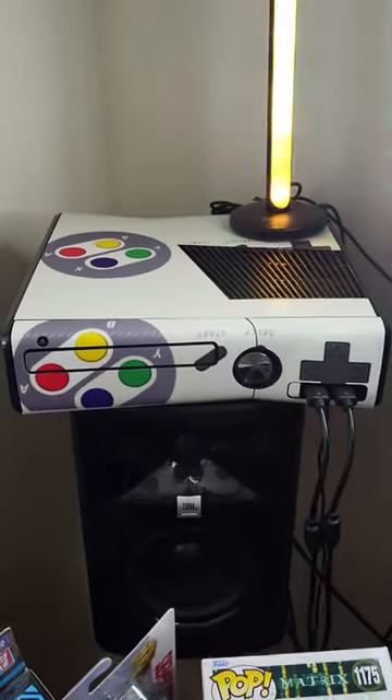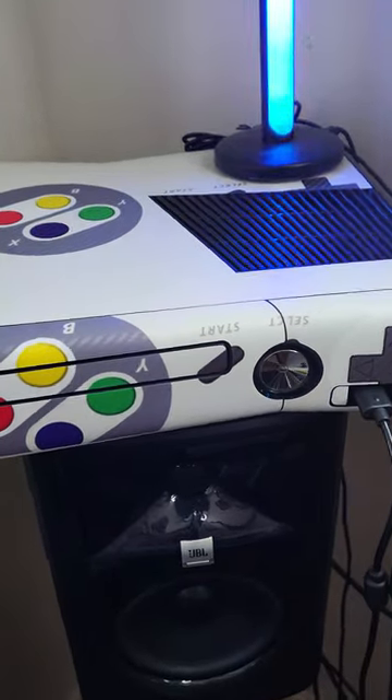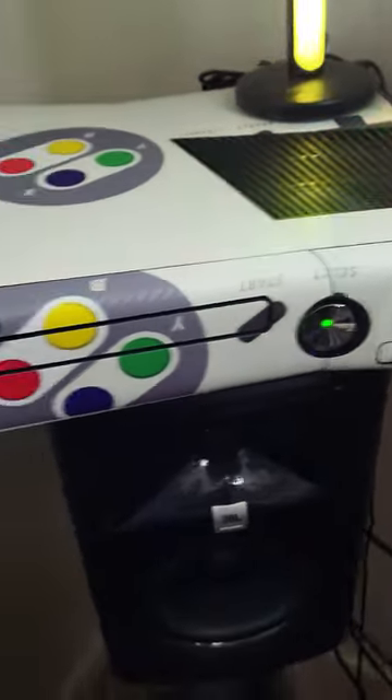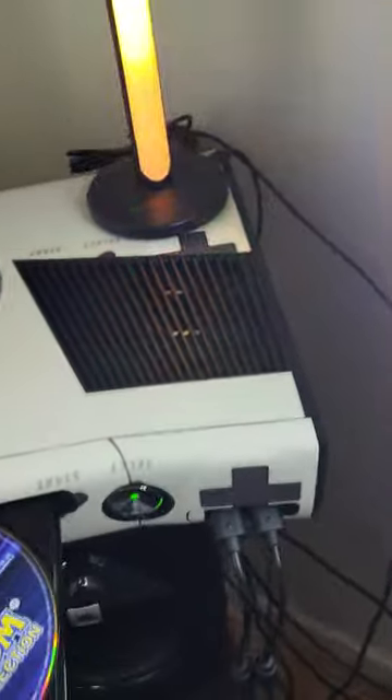Hi fans, this is OsoX for osoxvids.com. On today's video we just wrapped the Xbox 360, my retro console, with a carbon fiber-like texture adhesive wrapped all around.